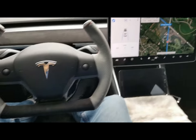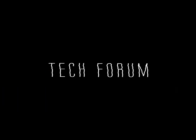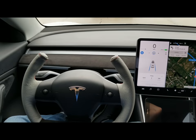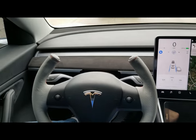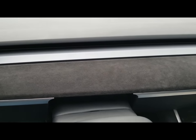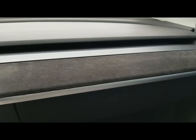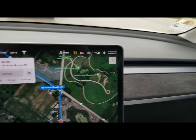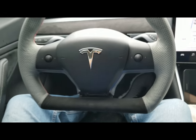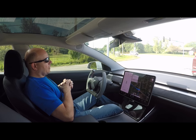Oh my gosh, this thing is awesome. Wow, I can't even begin to tell you how happy I am with the look of this wheel. There's the Alcantara dash — looks really, really nice. Just awesome, absolutely gorgeous. Really nice. I am so happy with this.